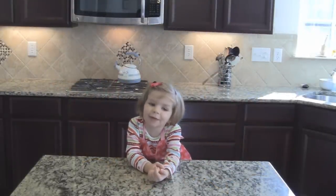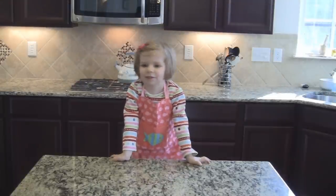Welcome to Alina Kitchen everyone, and today we are going to make chocolate chip cookies.